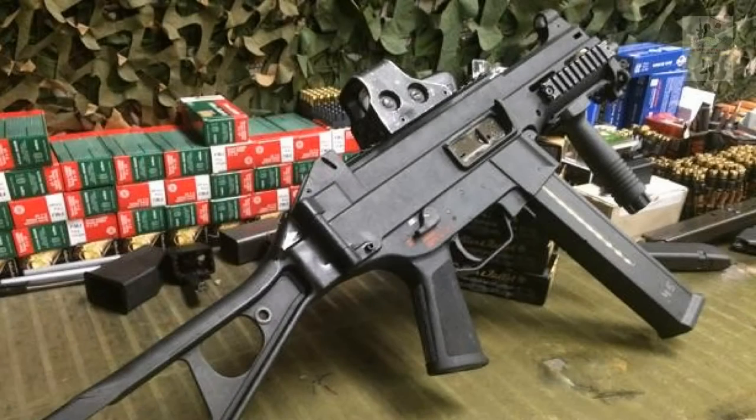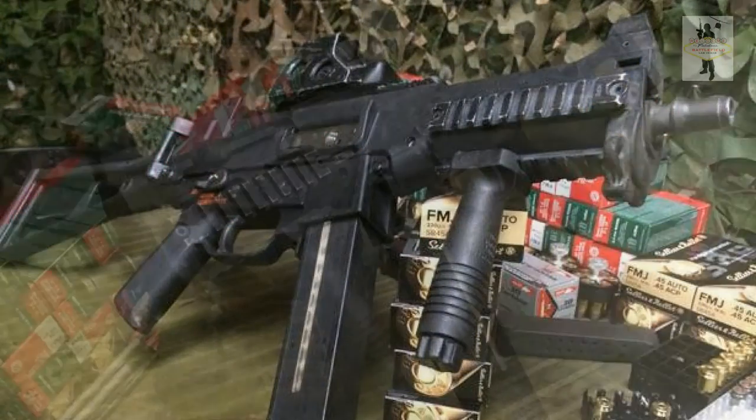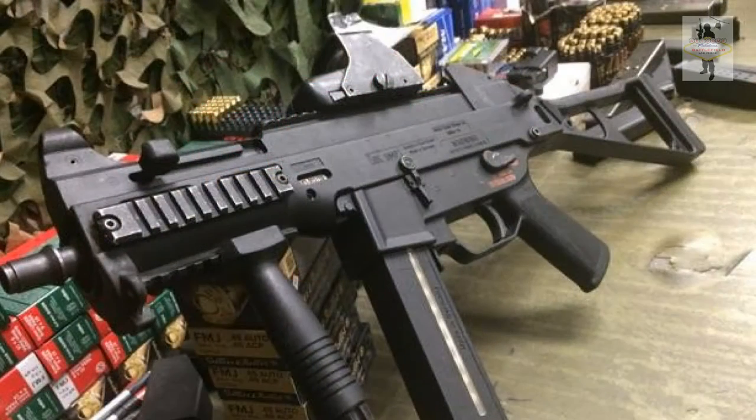The UMP was put into production by H&K in 1998 and it's still being produced today. It's a closed-bolt blowback operated system and fires from a 25 or 30 round box magazine depending on the caliber, running at about 600 or 650 rounds per minute, also depending on the caliber.